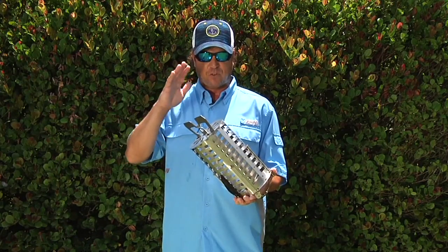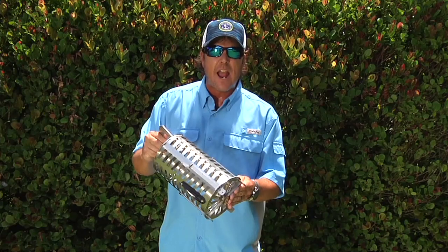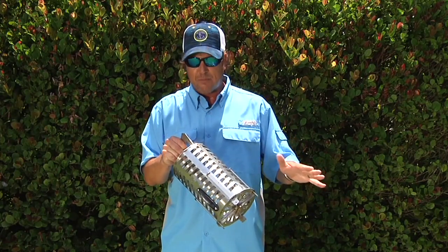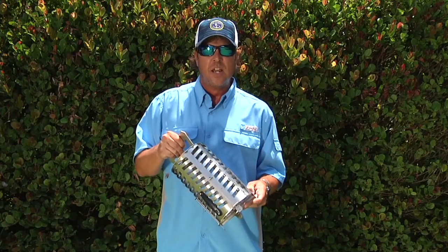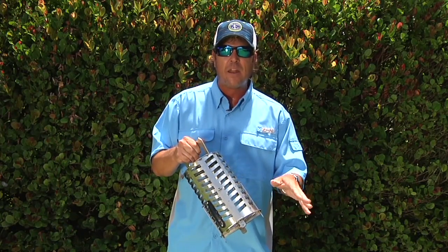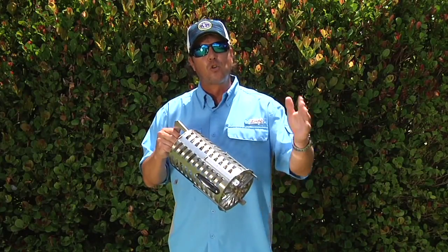Another very popular use down here in the Keys and all through Florida is for mangrove and big yellowtail snapper. You're gonna fill it with your tournament chum, pack it full all the way to the top. You can drop it down as far as you want — a hundred feet, 50 feet, or even 10 feet below the boat. It's built heavy-duty so nothing's gonna tear it up. A couple pulls on the rope lets just the right amount of chunks out, really gets those big yellowtails and mangrove snapper fired up. It's a super product for big offshore snapper trips.